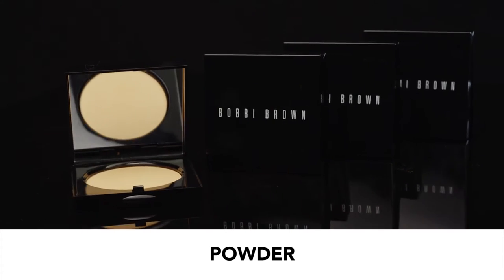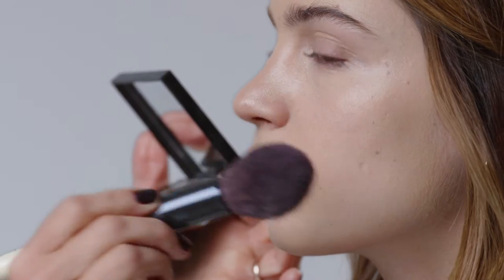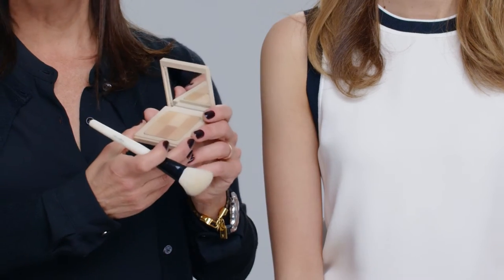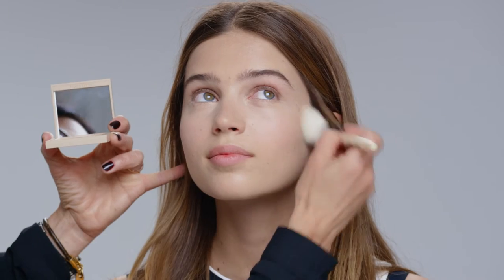Powder is the best way to even out your skin, keep your makeup fresh, and have it last longer. You could apply it with a puff or with a brush. The powder takes away the shine but doesn't make your skin look or feel dry or ashy. We also make a beautiful illuminating powder that will even out your skin but give gorgeous illumination with a little bit of color, really restoring your skin to looking incredibly natural.